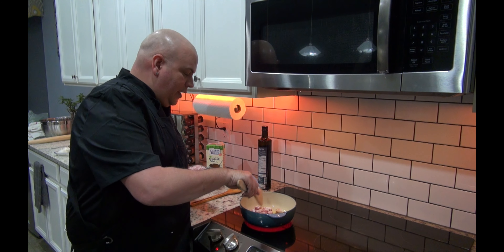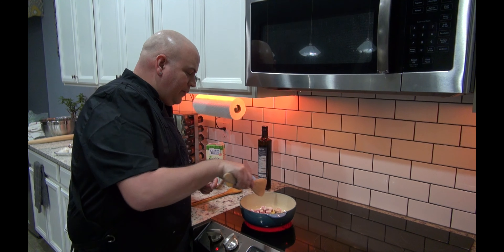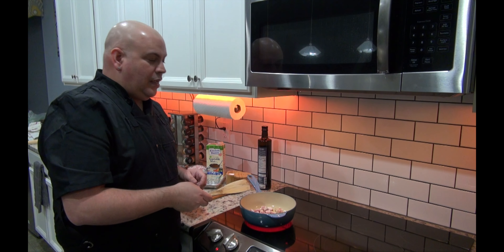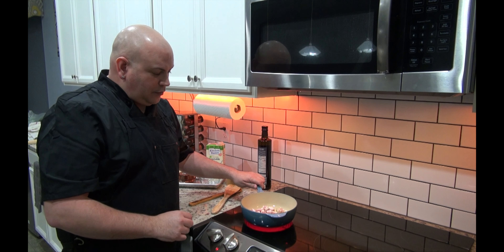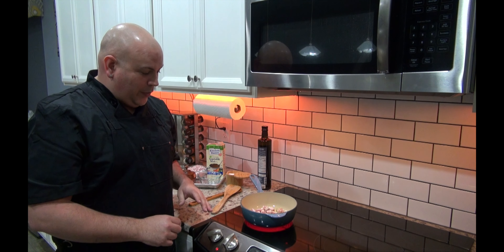We'll raise the temperature up just to give it a head start. When it starts to sizzle, that's the pan talking to you — that's what you really want to hear. So I raise the temperature just a little bit, because this will come to temp very, very quickly.